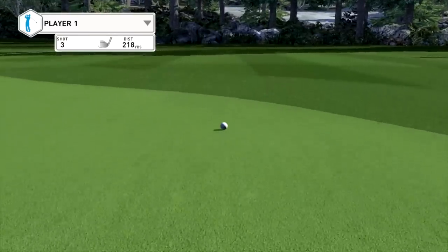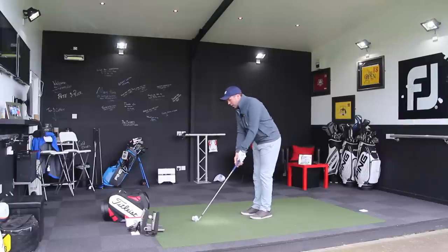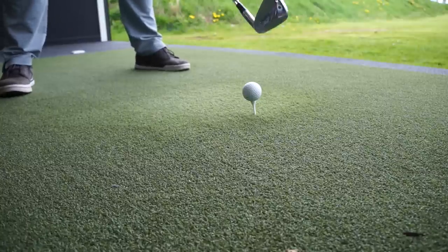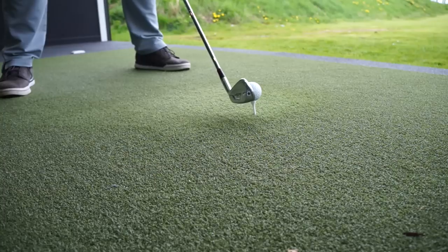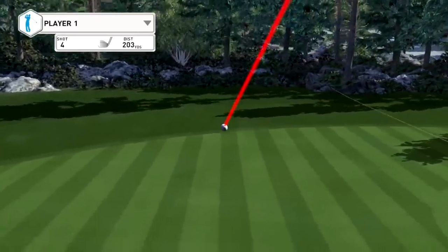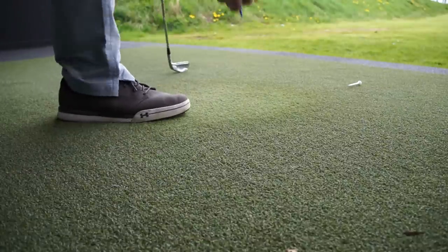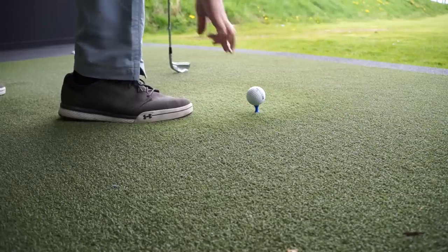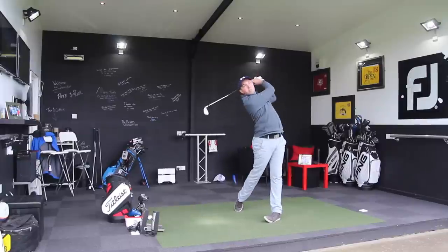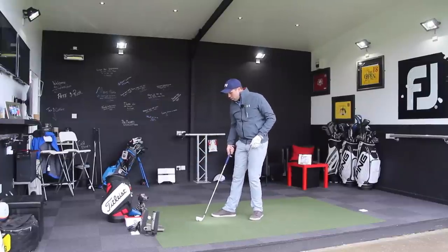It will feel strange to a lot of players at first if they've been too used to hitting down, but the difference is phenomenal. When you get it right, the difference is phenomenal. A tee height like a driver, hover the club, ball inside your left armpit, and aim to really sweep it on the way up off that tee. Then slowly but surely, either lower that tee peg down and do the same drill, or start to do it straight off the floor. When you're used to that drill, hit it off the floor.